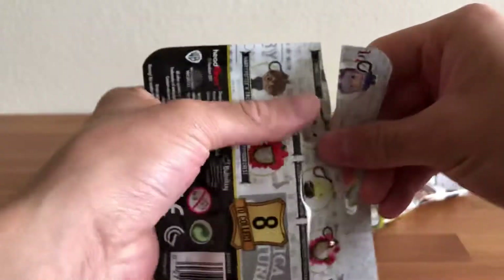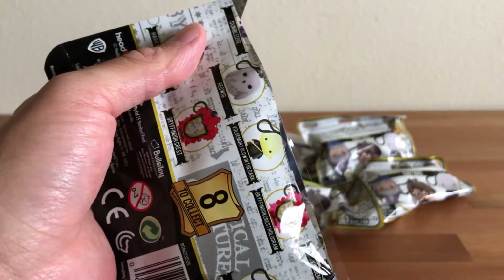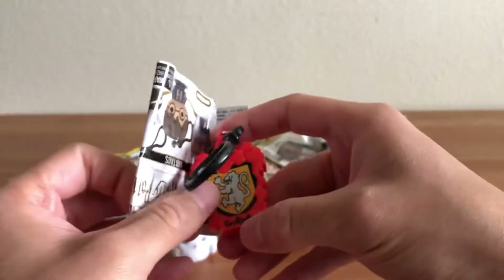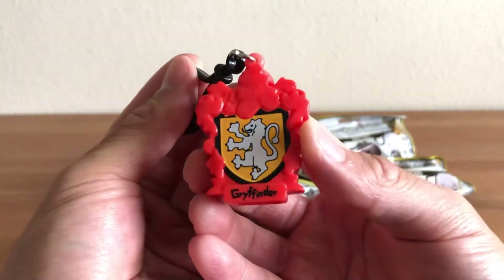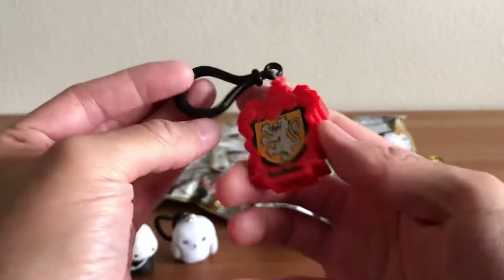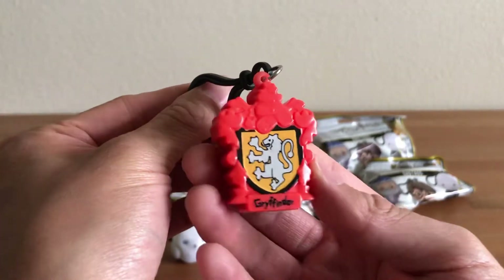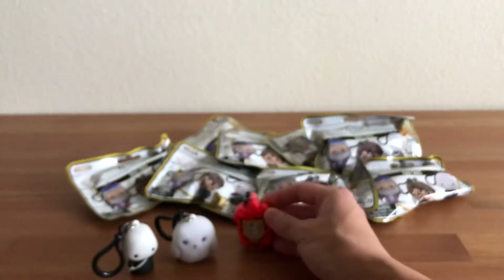We're still going to open them all to see what we get since there are several left to collect. This one feels flat so I'm pretty sure it's a Gryffindor crest — hopefully the hologram version. It's not the hologram version, it's the regular Gryffindor crest — but very cool. They did a good job with the mold, it's pretty solid plastic and doesn't feel hollow, so this can probably survive a trip to school hanging on your backpack.